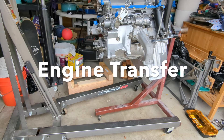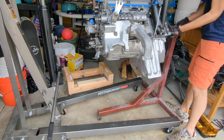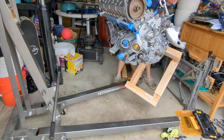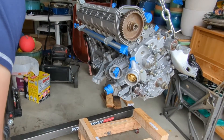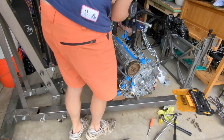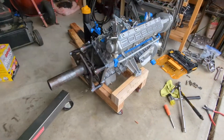I didn't have a good way to access the back of the engine while on the engine stand, so I decided now was a good time to relocate it. I built the dolly using some 2x4s and caster wheels and transferred the engine onto it. It's built in a way so that the engine is supported by the motor mount brackets and not the oil pan.